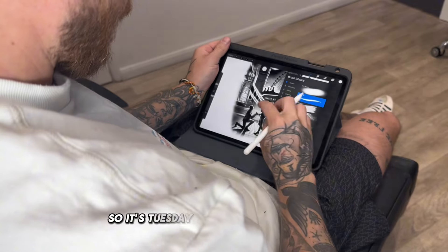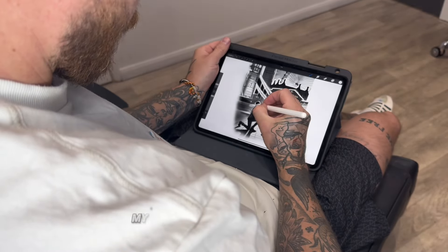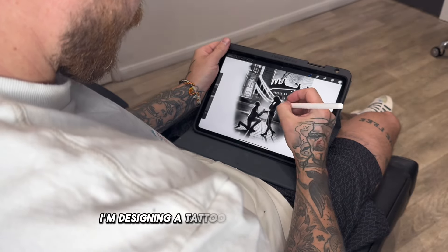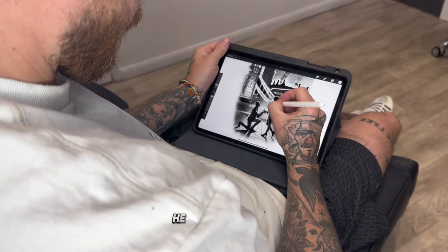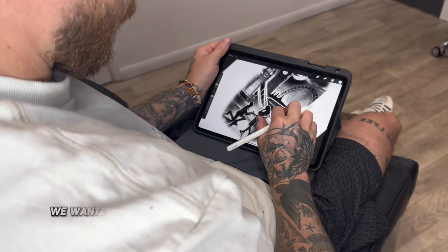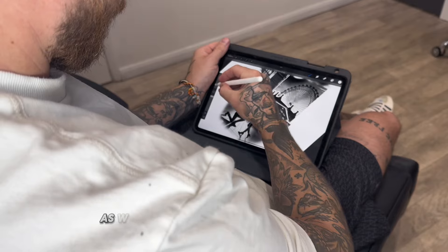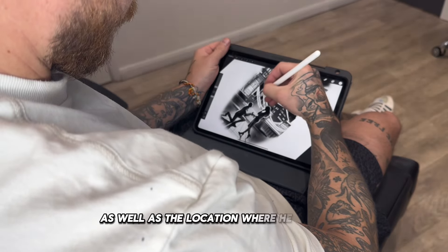So it's Tuesday, another day in the office. My client proposed to his fiancée and I'm designing a tattoo around the proposal. He did it in London, so we wanted to incorporate a couple of famous landmarks in London as well as the location where he proposed.